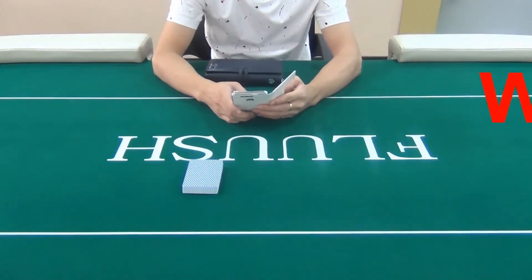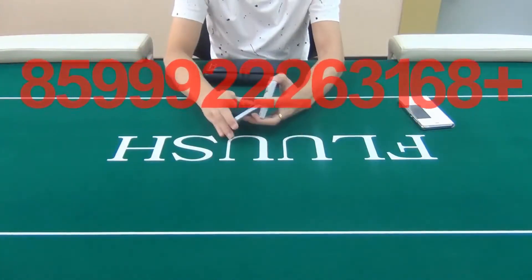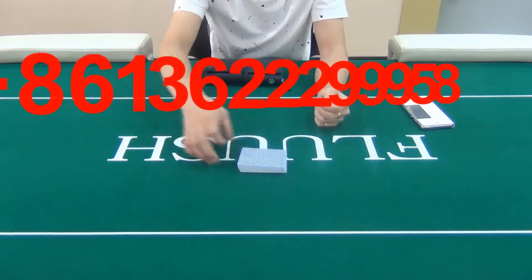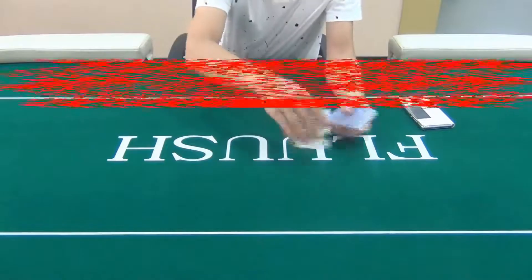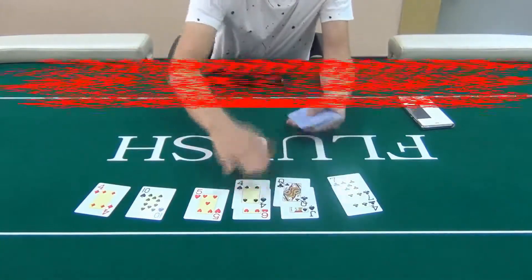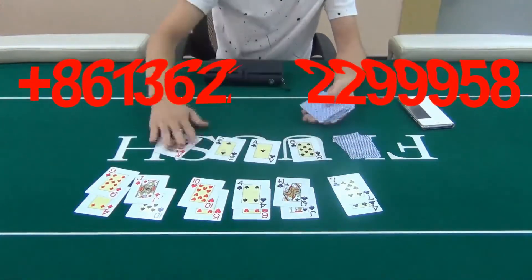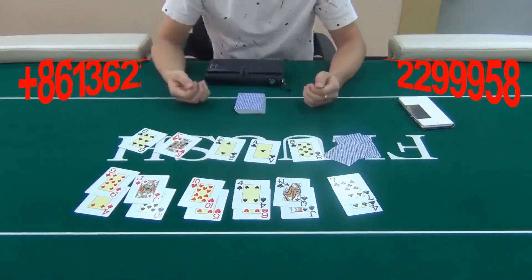Now let us show you Texas Hold'em for six players. Upon the poker analyzer, the first player will be the best hand. Now you can see the result — the first player is the best hand.